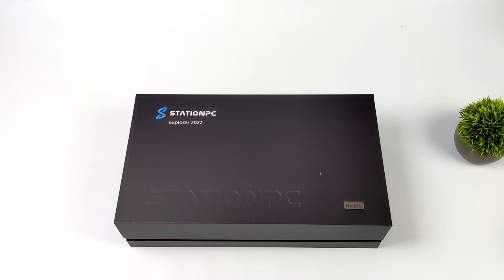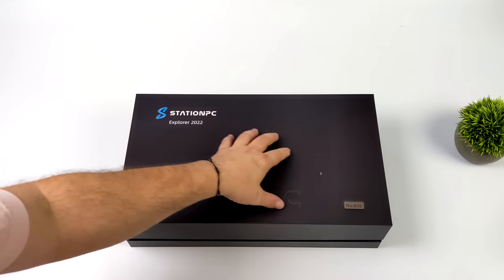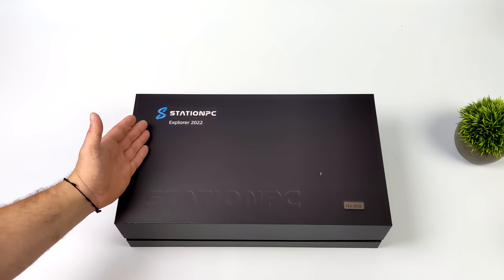Hey, what's going on everybody? It's ETA Prime back here again.